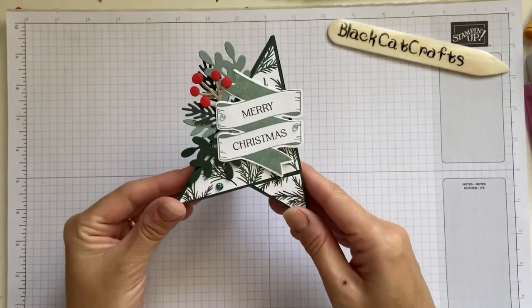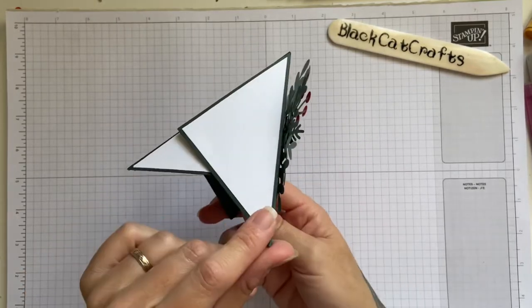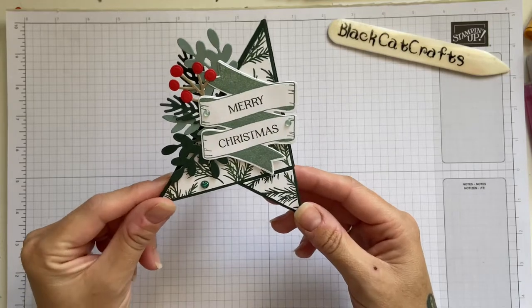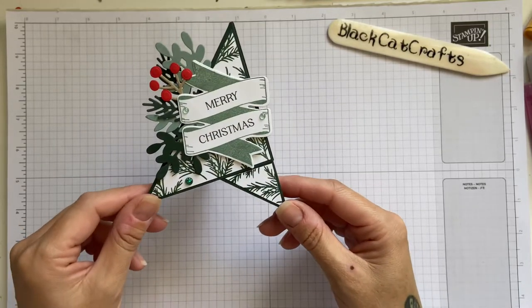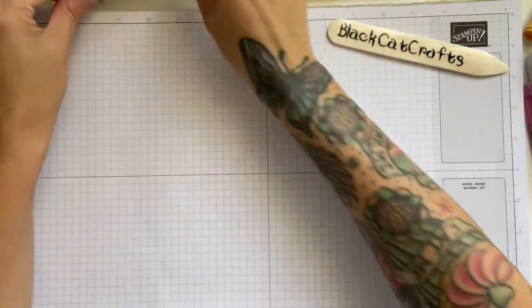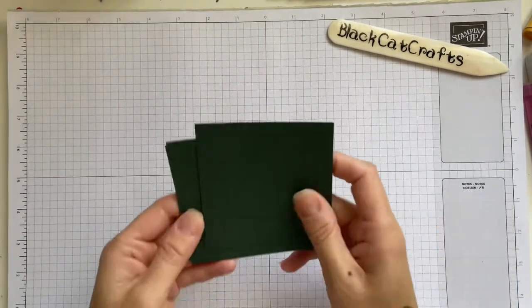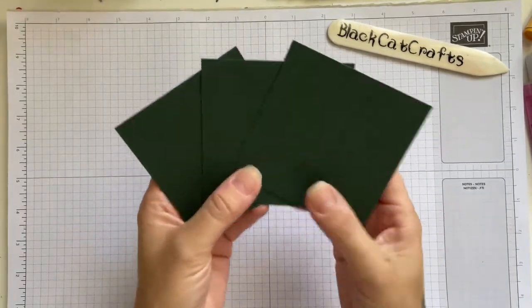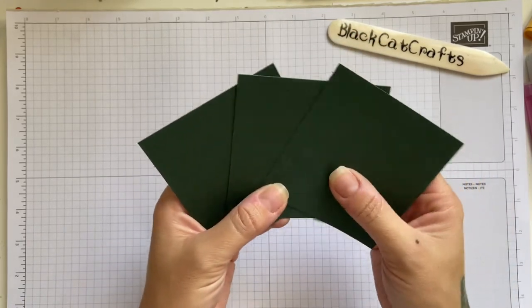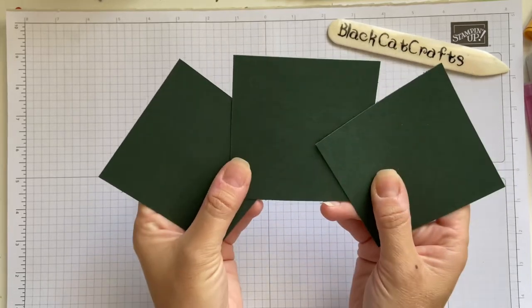So this is my TP card. I've seen lots of different people on YouTube making this card and I'm hooked — everyone's getting a TP card for Christmas, I think they're fab. So this is how we're going to be making it. First you're going to need three pieces of card. I am using Evening Evergreen and they measure three and a half by three and a half — you're going to need three of those.